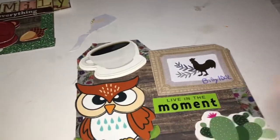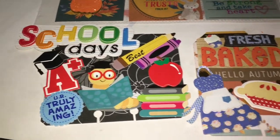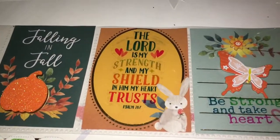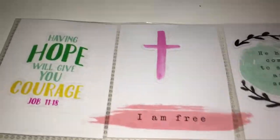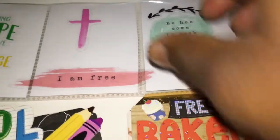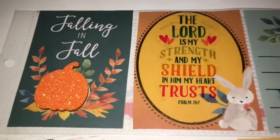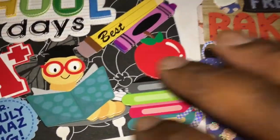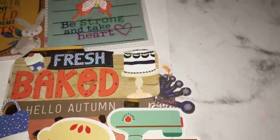So, guys, I have a few more of the Memory Dex cards that I made, and a pocket letter that I'll be sending out in friend mail. You guys will know who it belongs to when you receive it in the mail.